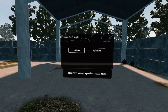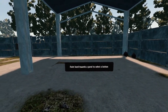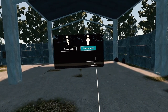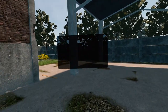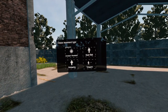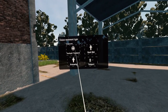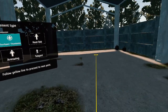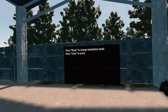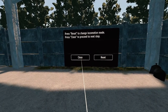Point hand towards a panel to select a button. My main hand. We are standing. Movement type — head bob. Touch pad or thumbstick — we want thumbstick. I don't know what the head bob is. Do we get turning type? I want smooth turning, but press reset to change. Close to proceed to the next step.